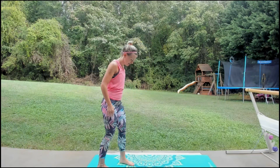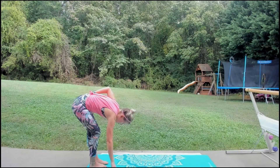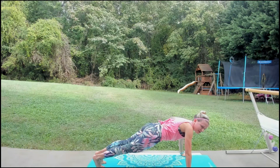Come to the end of your mat. Inhale and reach up, exhale, dive down. Nice long stretch right here — bend in the left knee, feel that all the way up your right leg, then bend in the right knee. So good. Walk it up to your plank. We're going to hold it right here. I want you to do one push-up — take a little wider grip.